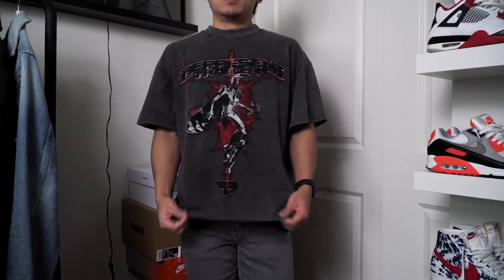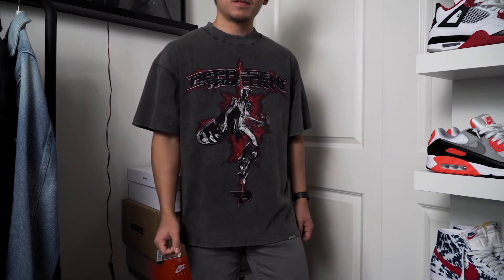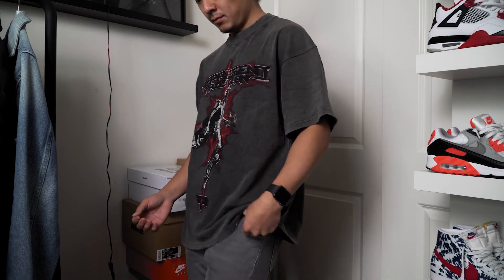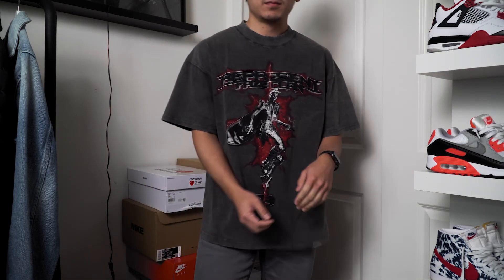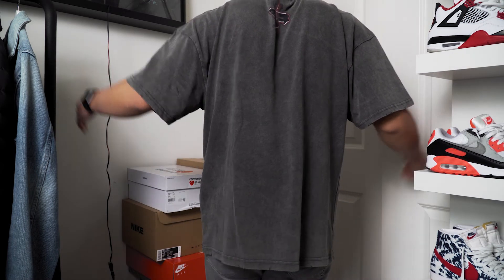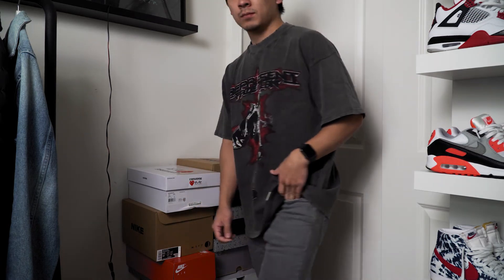I just threw on the t-shirt and as anticipated it feels really good on body. The fabric is really soft and it's really lightweight compared to my other oversized t-shirts, which tend to be on the heavier side. This is something you can rock in the summer, spring, or fall — it seems very breathable. Now, I previously said I could size down to a small, but I actually wouldn't — I really like the way this medium fits, it's perfect. So I would not size down.